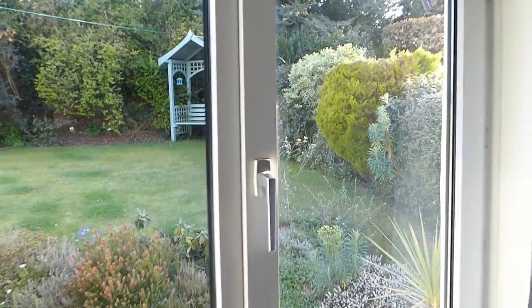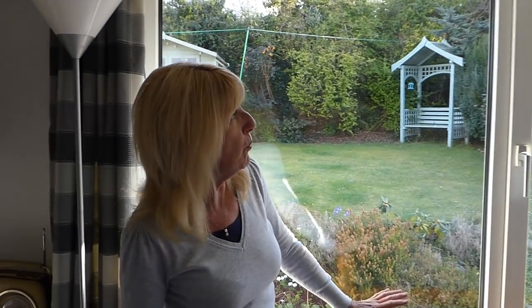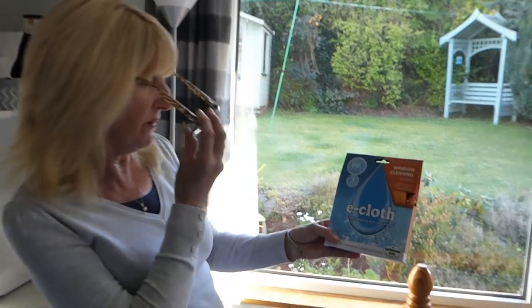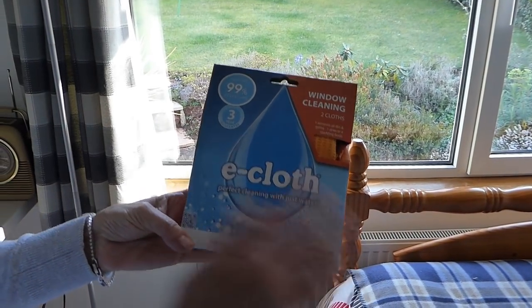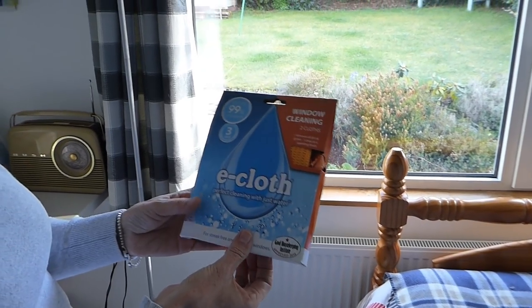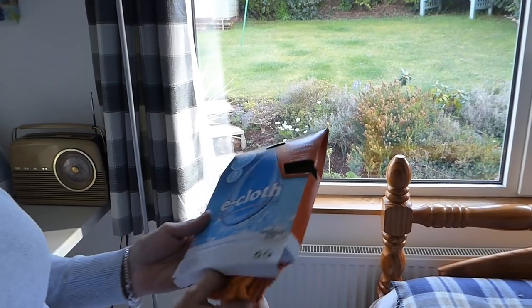I thought to myself, there's got to be something out there that's easier and will leave the windows sparkling clean. So I went shopping at our favourite supermarket, and I found this window cleaning cloth. It's an e-cloth, and it's Good Housekeeping Institute approved 2014. We've not been asked to do a review on this — I simply wanted something that was easier and would give my windows a good shine and a good clean without leaving the smear.